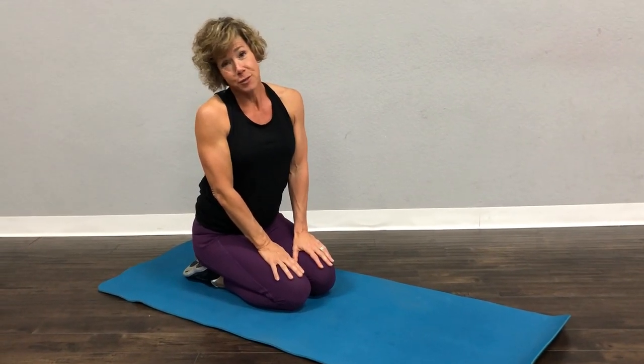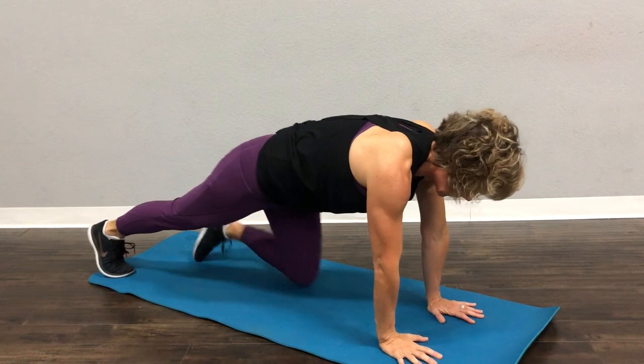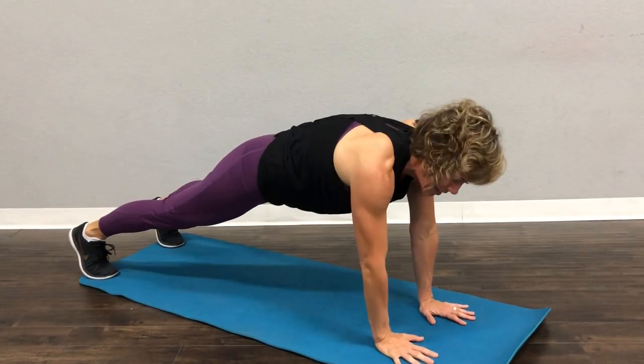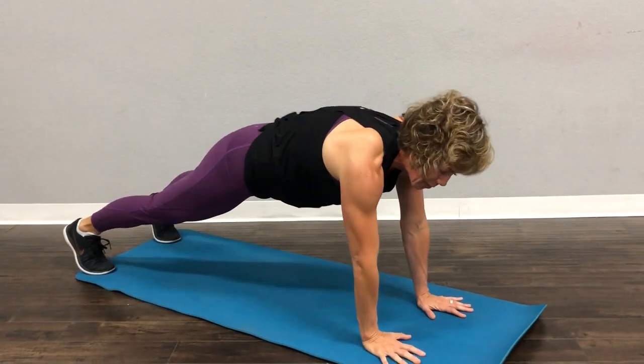This is a modification of the plank, and this is one for you to do when you want to give yourself a little pat on the back because you're doing such an amazing job. You're going to set yourself up in plank — your feet can be narrow or they can be wide — and you're going to tap yourself on the shoulder. So not a little pat on the back, a little shoulder tap.